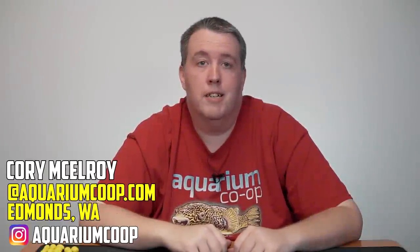Hey everybody, it's Cory from aquariumcoop.com. Today we're talking about ammonia.